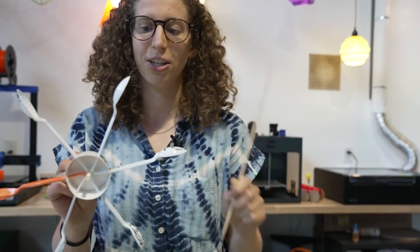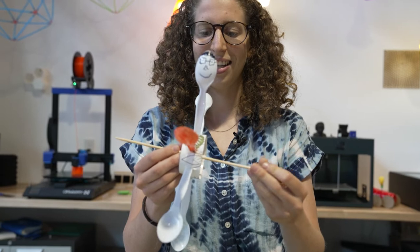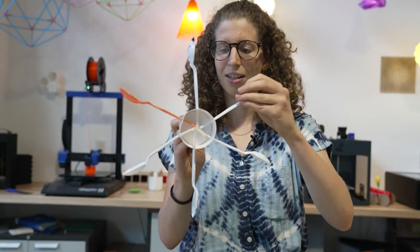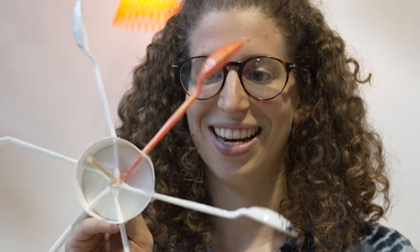My very last step is to put our dowel into the axle here and give it a spin. Pretty nice. Let's take it down to the river and see how it works.